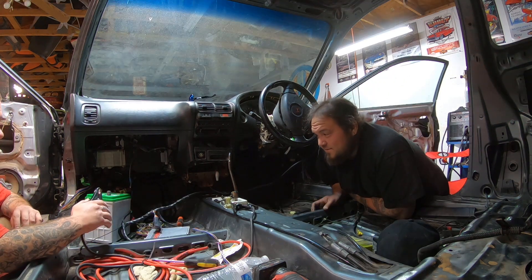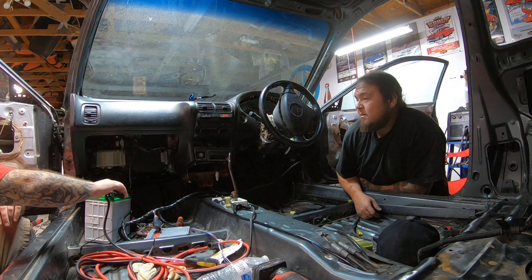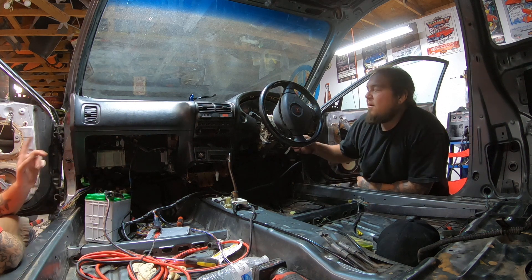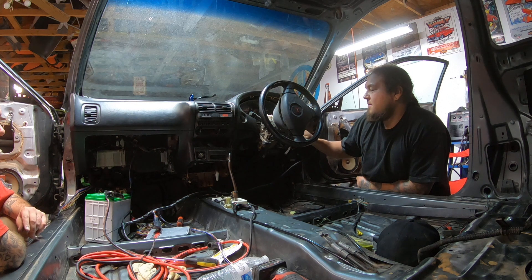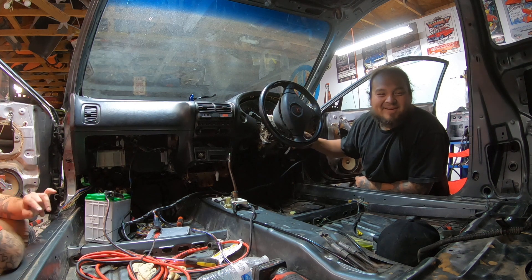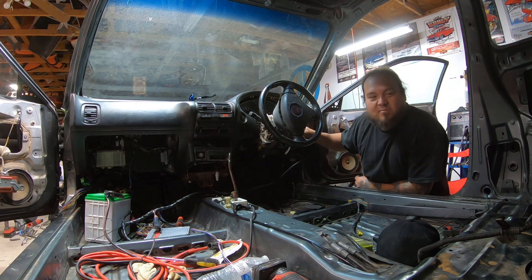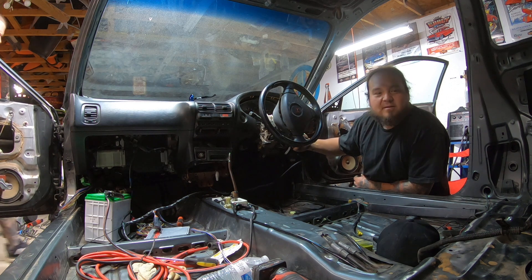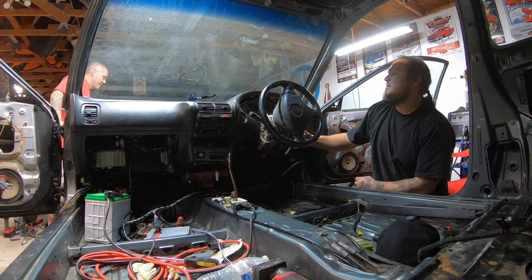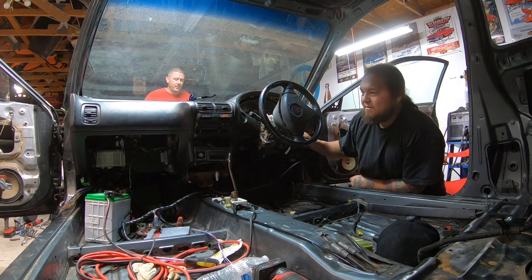So on that last go-around, I apparently forgot to tighten down a ground to the motor — just because there's so much going on. Put those on and we're going to see what happens. What's that noise? Door sensor — starting to get... Oh yeah! Fuel pressure baby! That's what I'm talking about — that's what it's all about! What's the fuel pressure say? About 50 PSI.